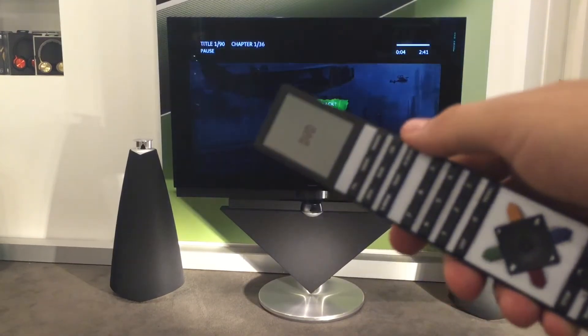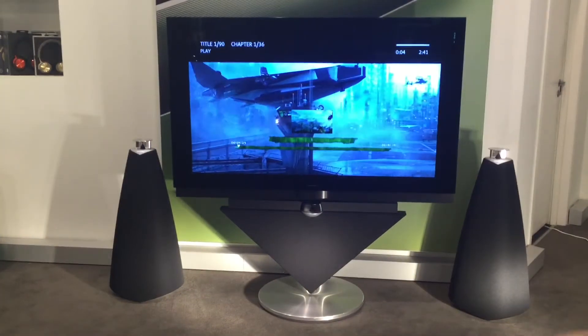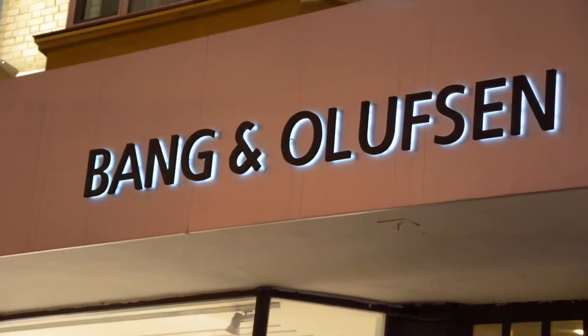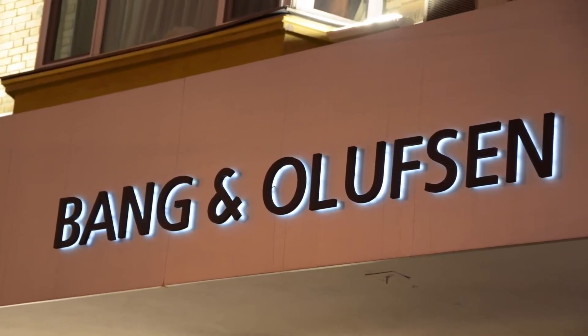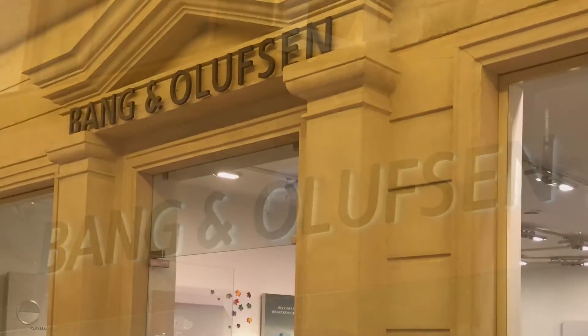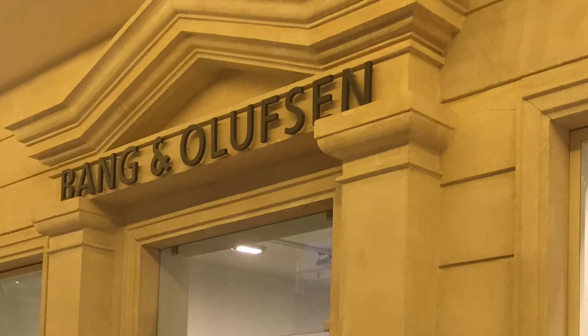Итак, давайте рассмотрим, что нужно сделать для того, чтобы ваш пульт заработал. А я напоминаю, что для подписчиков скидки в магазинах Bang & Olufsen на Смоленской улице, дом 3, и в Крокус Сити, бутик номер 69. Будем рады видеть вас.